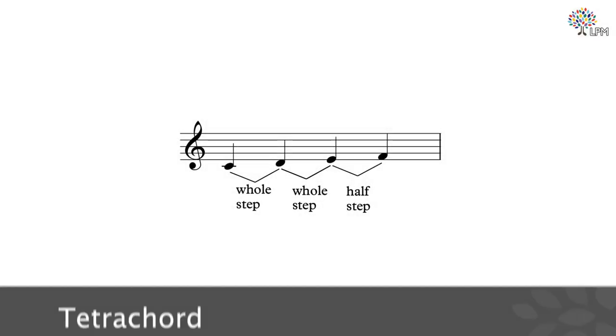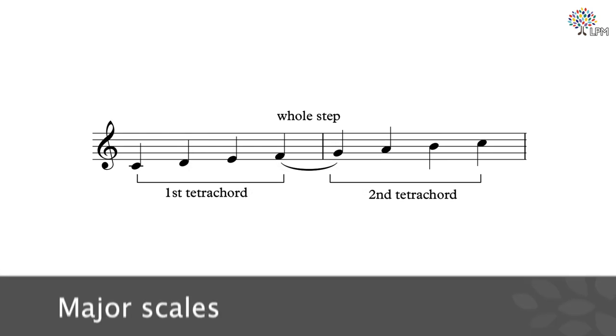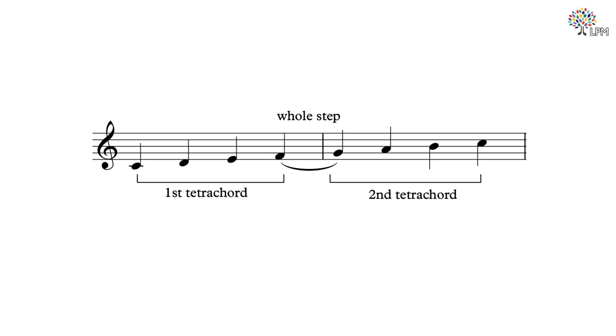In today's lesson, we will only focus on the scales of C, D, E, G, and A. Let's first talk about what tetrachords are. A tetrachord is a series of four notes with a pattern of whole step, whole step, half step. A major scale is made of two tetrachords joined by a whole step. Each scale begins and ends on a note of the same name as the scale.